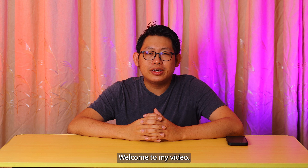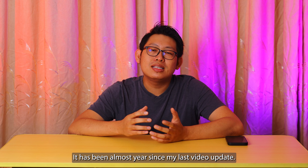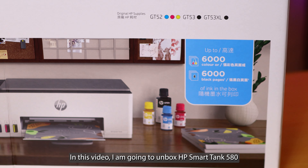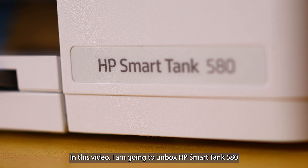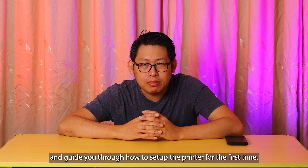Hi, welcome to my video. This is KD here. It has been almost a year since my last video update. In this video I'm going to unbox the HP Smart Tank 580 and guide you through how to set up the printer for the first time.